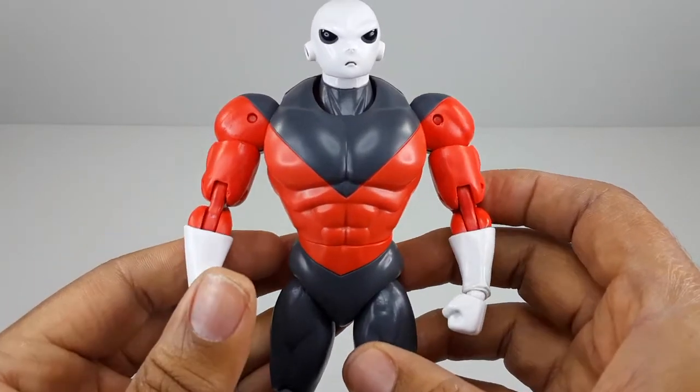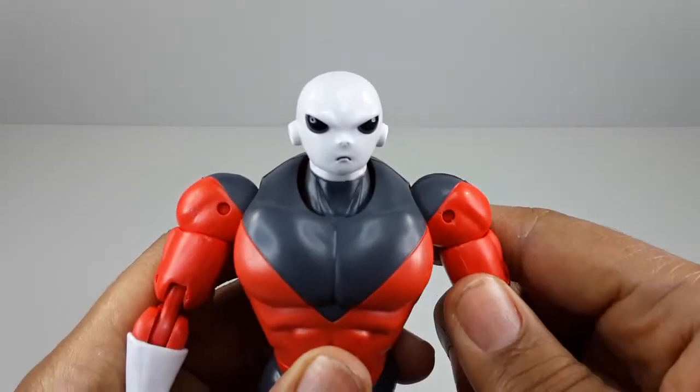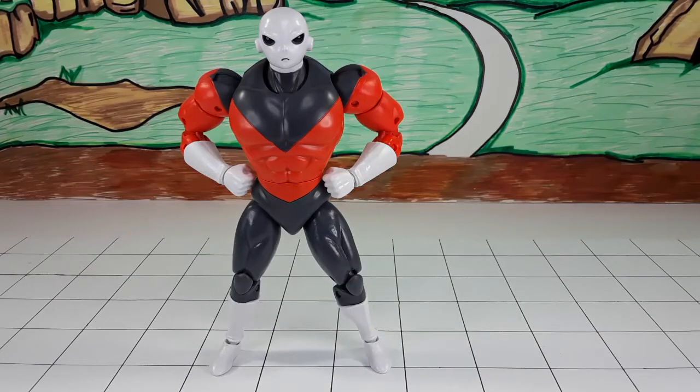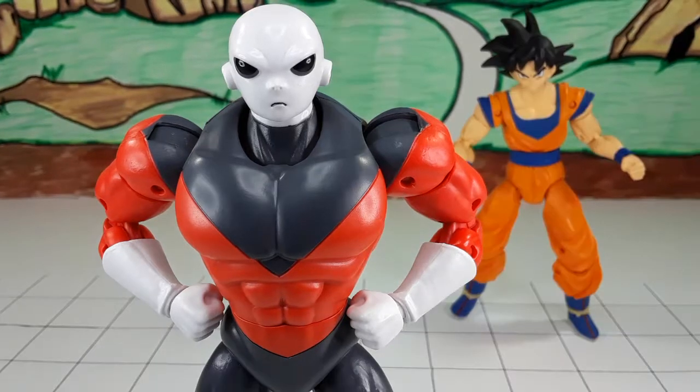Now let's try to get some cool poses out of this guy. Look at him with his hero pose — you're no superhero, but I think you are a guardian. I would love to see your whole squad with you. Yeah, we get it — you're a superhero, you're a guardian, whatever you are, you're the most powerful right now.